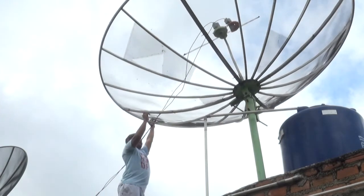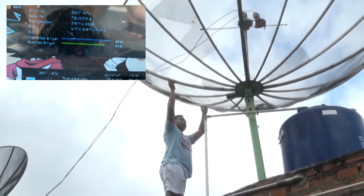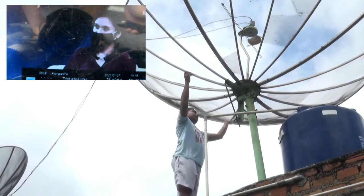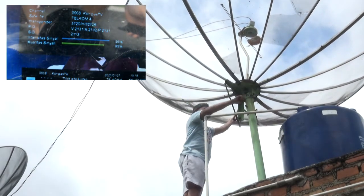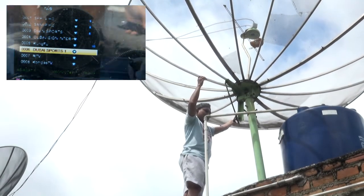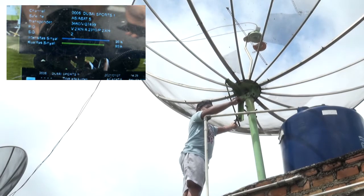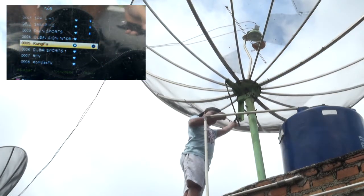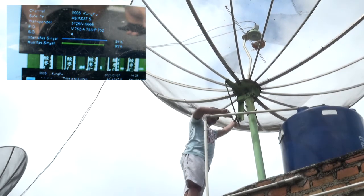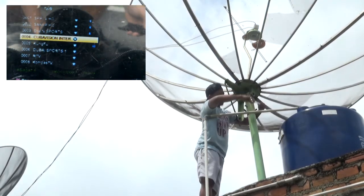Sekarang kita langsung saja arahkan ke satelitnya. Dan karena sudah saya tandai semua arahnya, maka saya akan langsung fokuskan saja di satelit AsiaSat 5 kembali. Itulah keunggulannya atau kelebihannya — kita menandai arahnya terlebih dahulu.